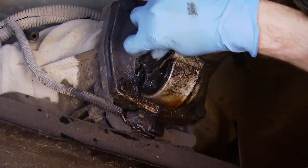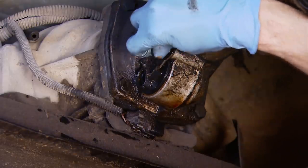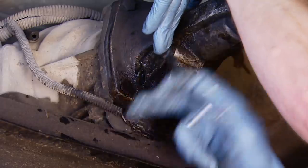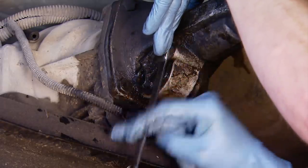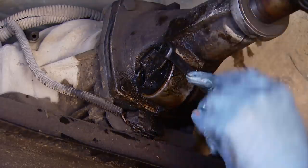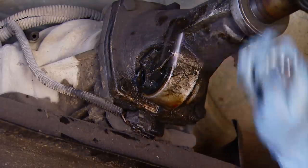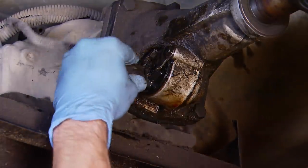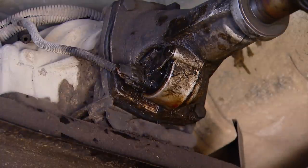Make sure you wipe off the speed sensor before reinstallation — you don't want to get any nasty gunk inside your transmission. A little bit of clean ATF will lubricate the O-ring seal so it slides into place more easily, although it will probably take a couple of taps from a plastic hammer. Just don't get carried away. Simply reinstall the bolt, attach your electrical harness, clean off the area, and test for leaks. Sometimes repairs don't get cheaper or easier than that.